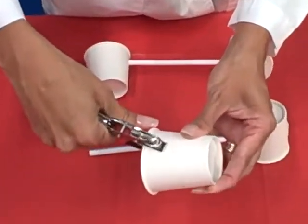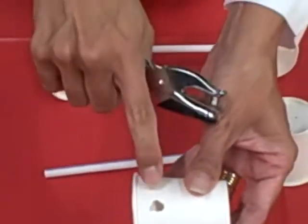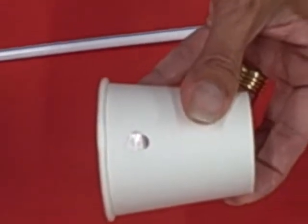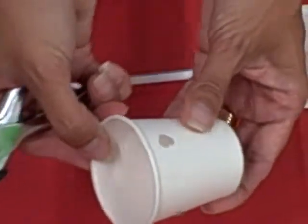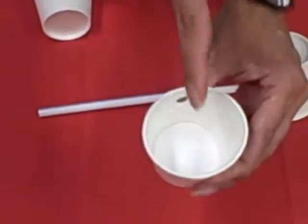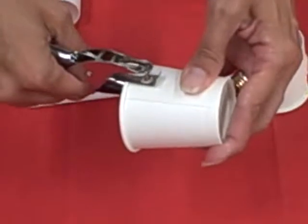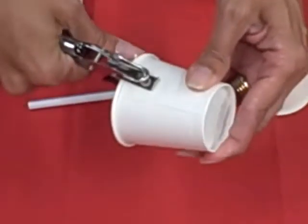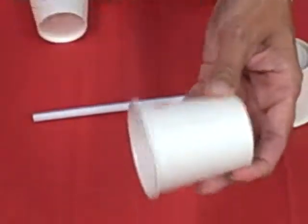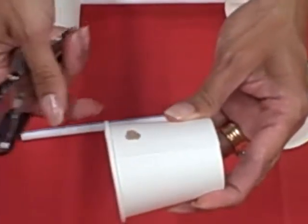If your straw is too big, you might need to punch a few holes so that they're big enough for the straw to go through. Then punch a hole directly opposite to the one you just did, at about the same distance from the rim. Note that these cups have an edge which makes it harder to punch a hole through.